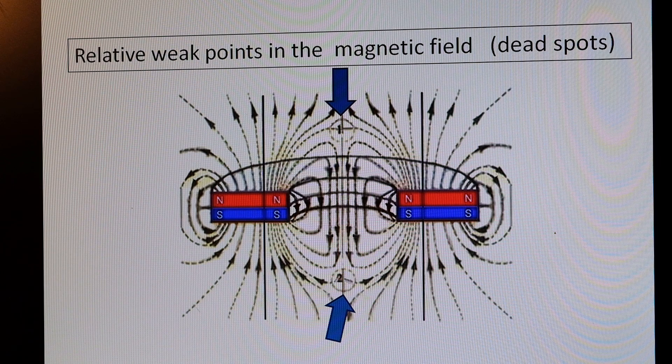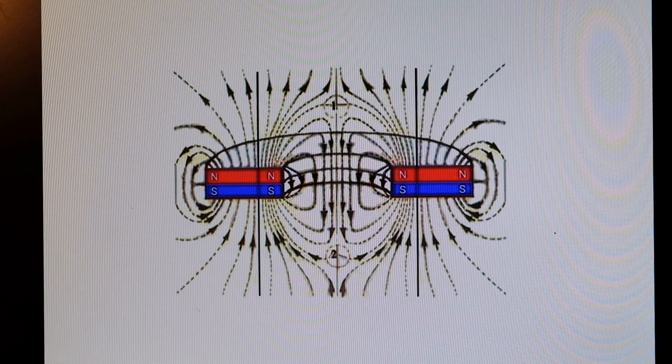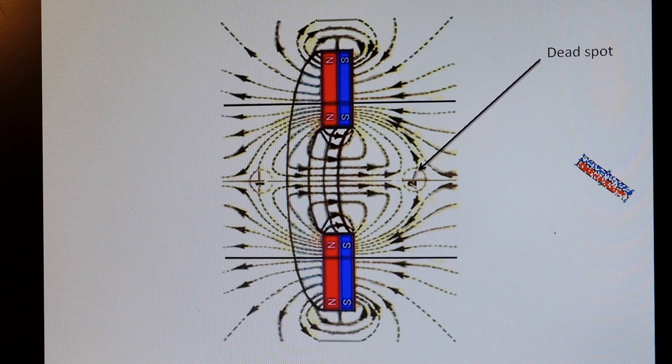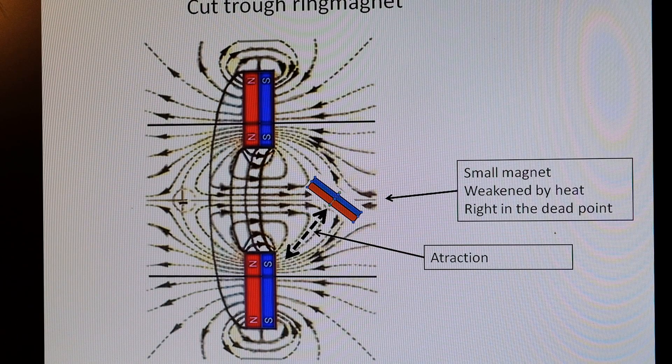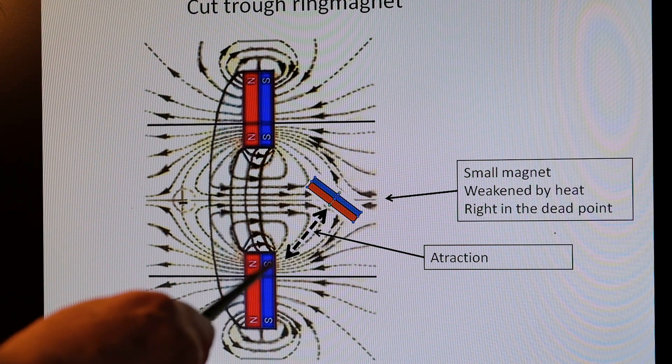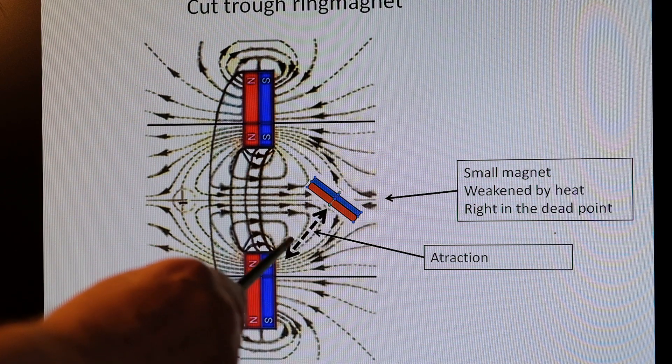Now we turn the magnet vertically. Here is the dead spot, and here is the little magnet. The little magnet goes exactly on the dead spot. There is an attraction between the south pole and the north pole of the little magnet, and you see an attraction.